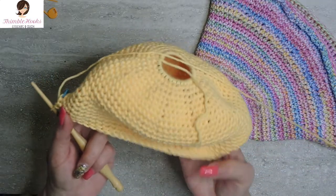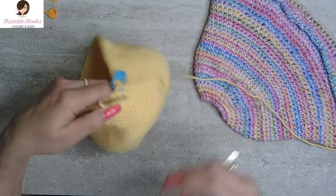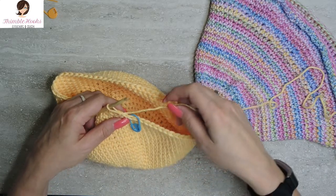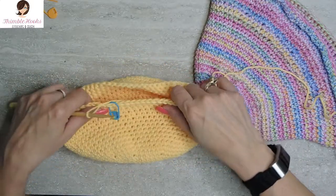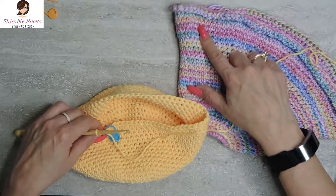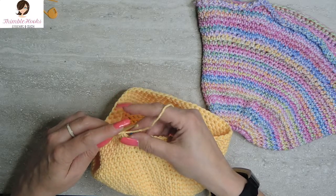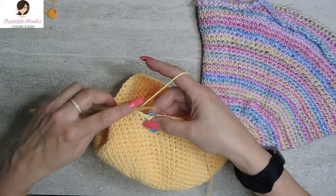Now it's starting to look more like a hat instead of just a big circle. Going around and around exactly the same 14 times was the hard part, I guess. Now we get to increase a little bit more — we're going to start working on the brim. This has been 72 the whole time; we're going to increase up to 80.